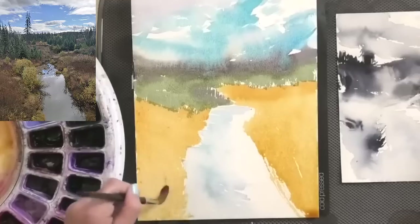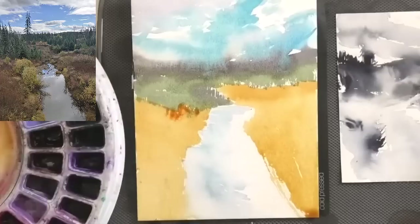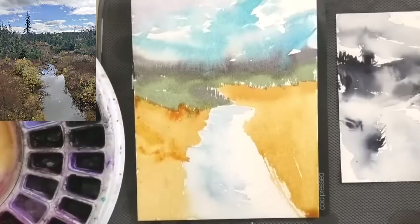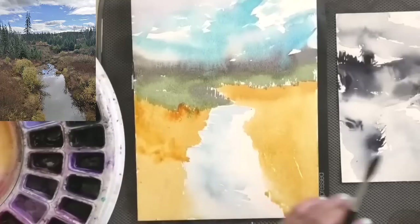If I can create a first layer that has this beautiful flow between the different elements, that's such a superpower for future versions of this painting. We tend to judge our paintings based on the finished outcome, but if I have a beautiful foundation, I can paint that in variations again and again. This is a little pure Aussie Red Gold — the priority is figuring out how all these elements move together to create that foundation. The Aussie Red Gold underpainting is quite moist, so now we get to bring in some additional color.